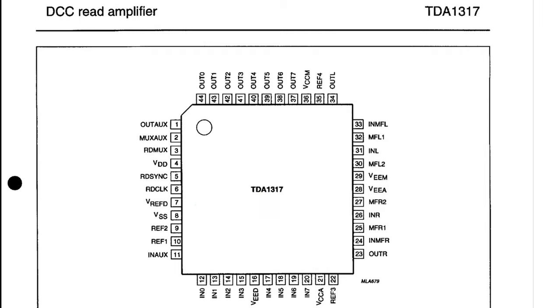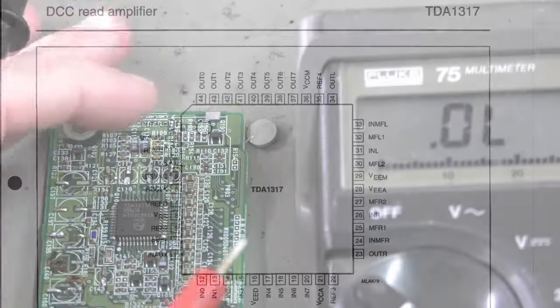Check the TDA 1317 by measuring between the VSS and its pins using the voltmeter in both directions. The TDA 1317 is used for playback.